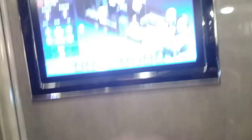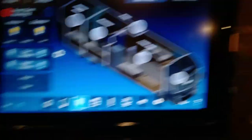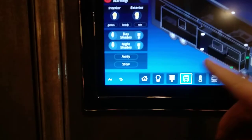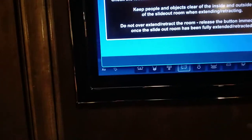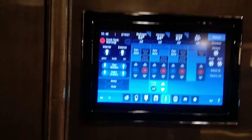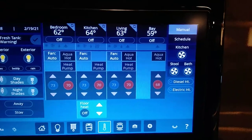In basic mode — which applies to both lights and shades — it organizes by rooms: cab, living room, stool, bedroom, and master bath. Hit the little bus icon for exterior lights, turn the motion sensor on, or hit slide awnings. Blue arrows are awnings in and out; white arrows are slide-outs in and out. If you hit thermostats, you get your temperature controls broken up into zones: bedroom, kitchen, living room, and bay.